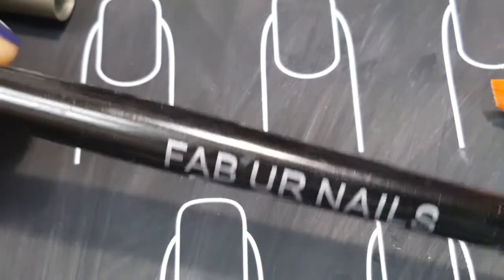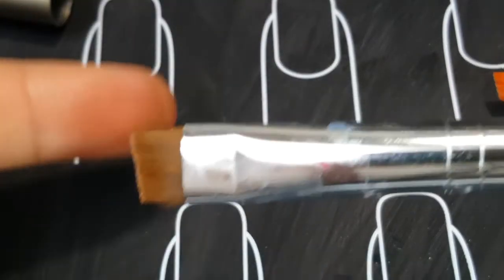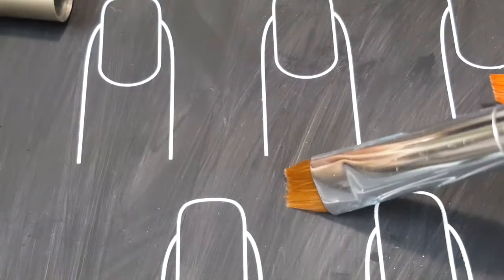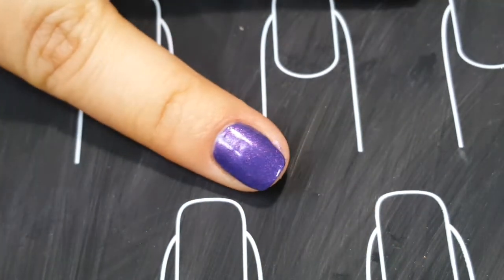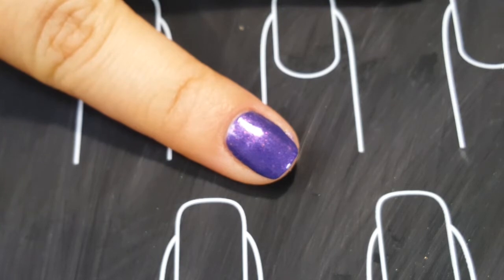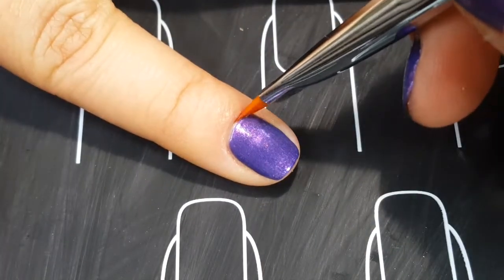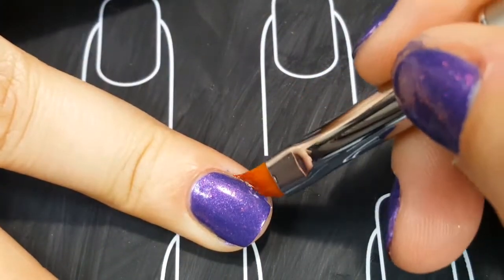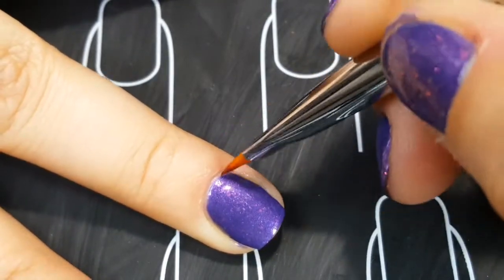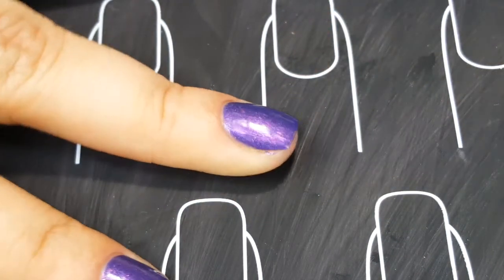I'm going to be using this angled cleanup brush from Lantern and Run. In case I have any extra flakies stuck to my skin and not wanting to let go, I use this Fab Your Nails brush because it is thicker, a bit dirtier, and easier for scrubbing on the skin. For cleanup I use 100% acetone with some acetone additive from Lillian's Garden, which is another indie brand. There's a little bit still stuck on this section of dry skin — it's like a little callus.